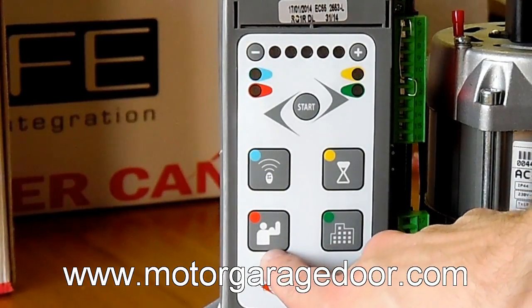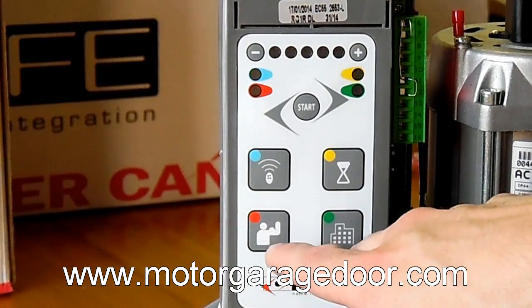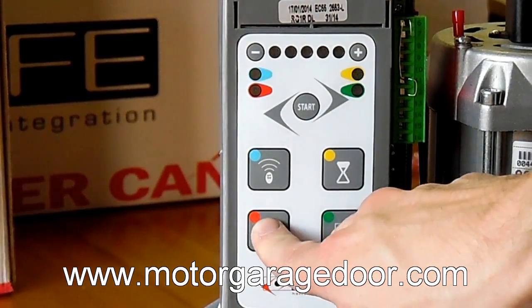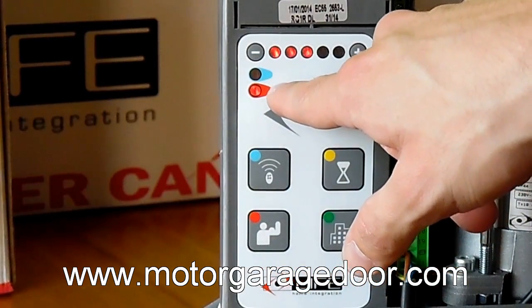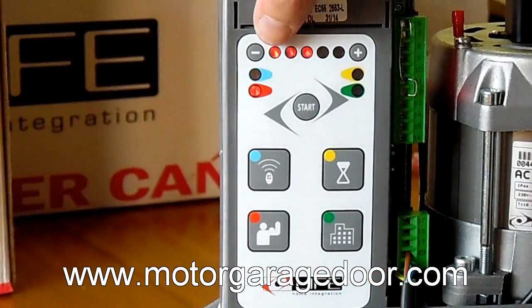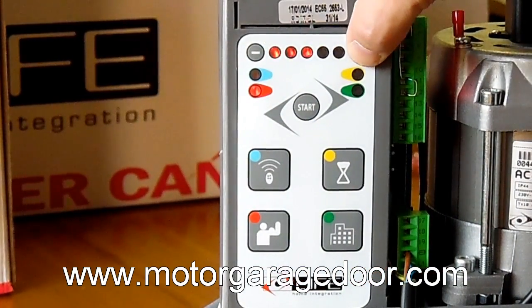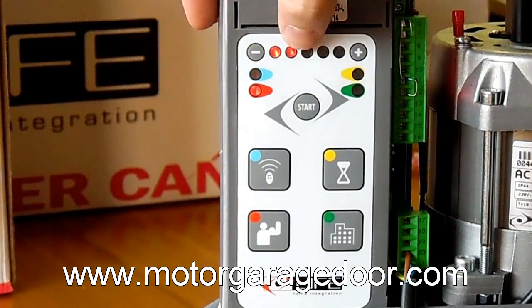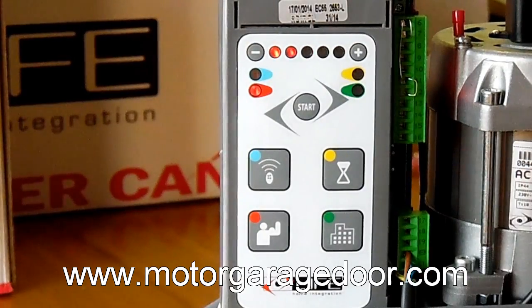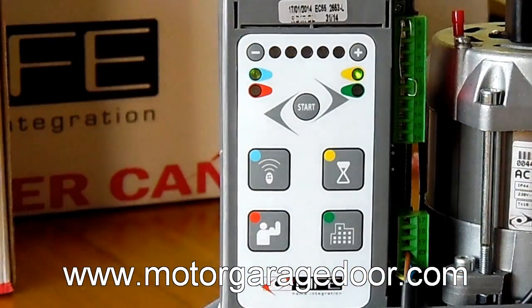For adjusting motor power, we will press the lower left red button and the red LED from the red indicator will light. Once entering the memory, the upper LED from the control panel will light, indicating the degree of force of the motor. We can press the more or less button for adjusting the force we give the motor. To close the memory, we will press the red button or wait 25 seconds.